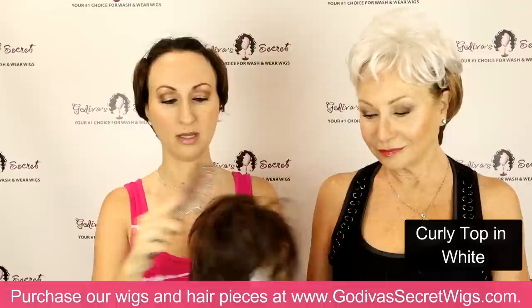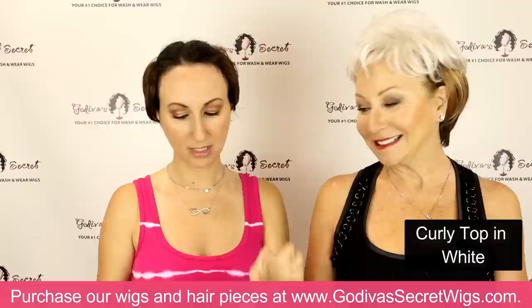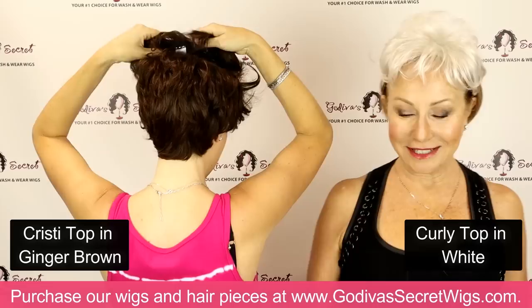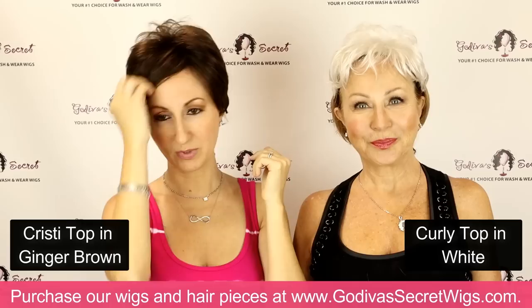The next piece we're going to show you is called the Christie top. It's going to be a little bit smoother — the front is definitely longer, but the back is almost a little short. I want you to really be able to see the difference in the lengths. This is Christie top in ginger brown, two clips in the front and two clips in the back. We want to make sure the back looks as good as it can.